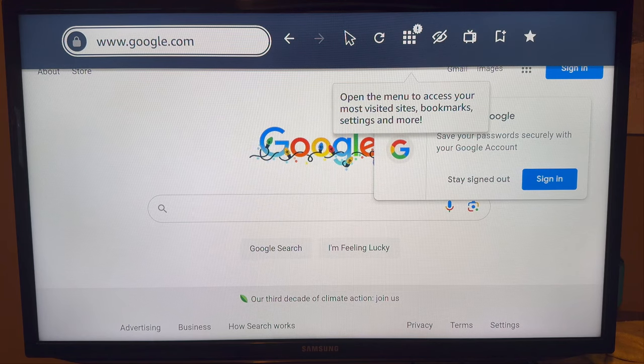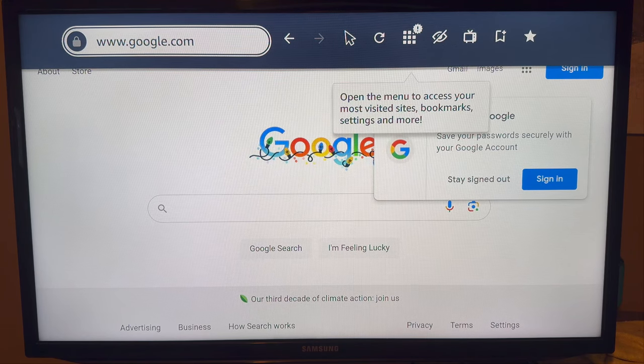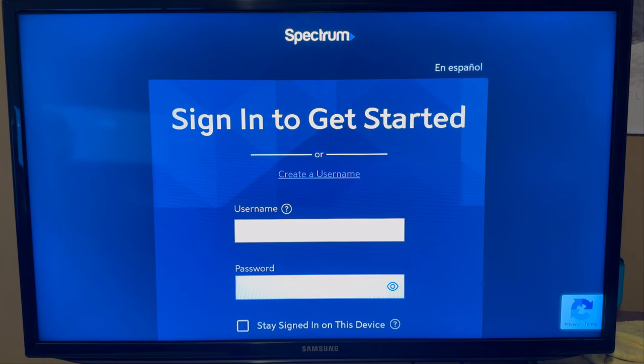Go ahead and click on that and download it. When you open up Silk, come to the top where you can search for a website and search for watch.spectrum.net. You'll then be taken to a page where you can sign into your Spectrum account and start watching TV.